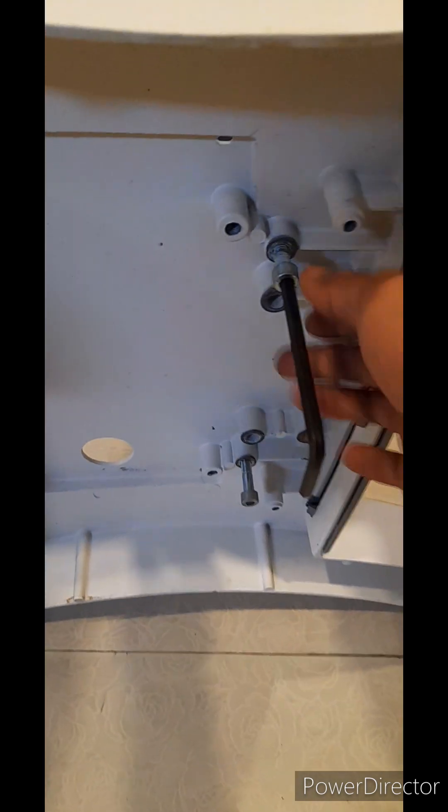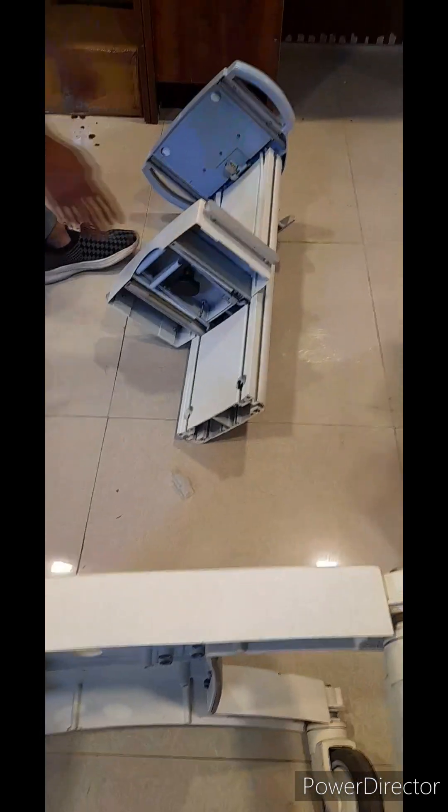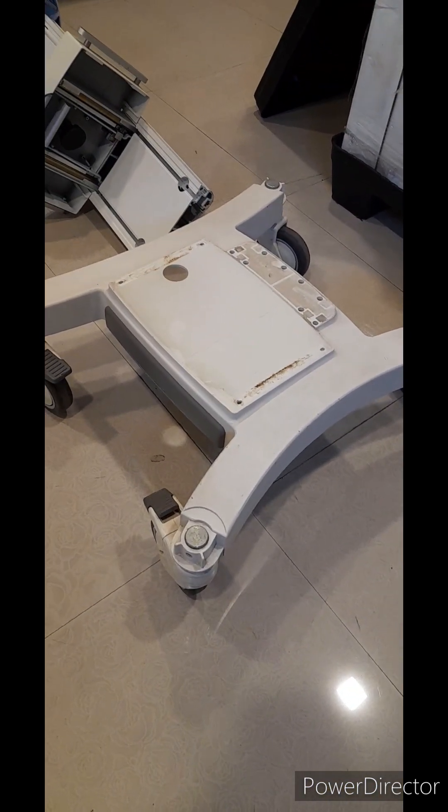These two nuts are open. And this is dismantled for the main head. This is the base of the trolley.